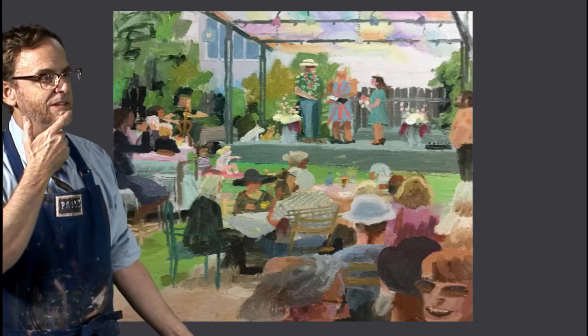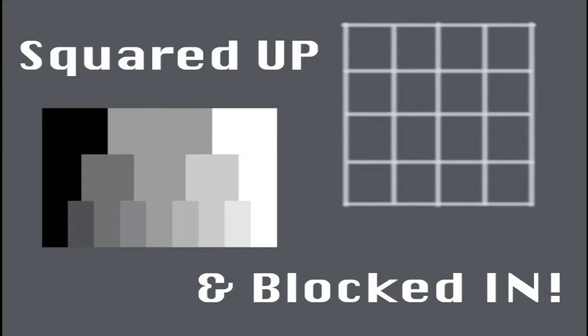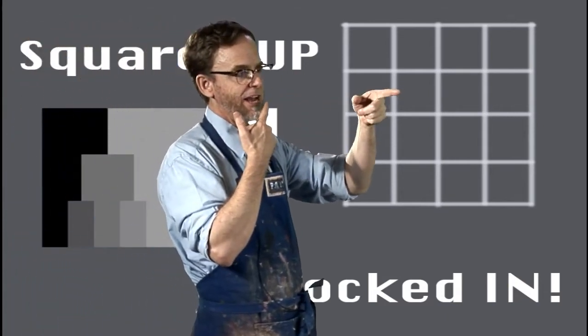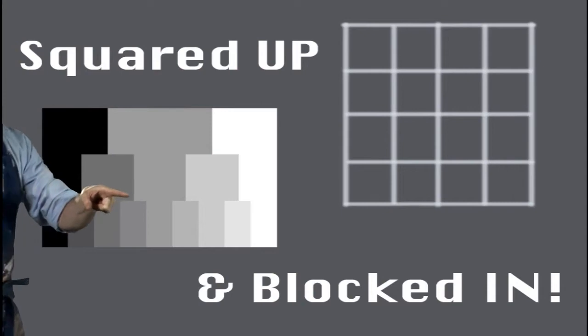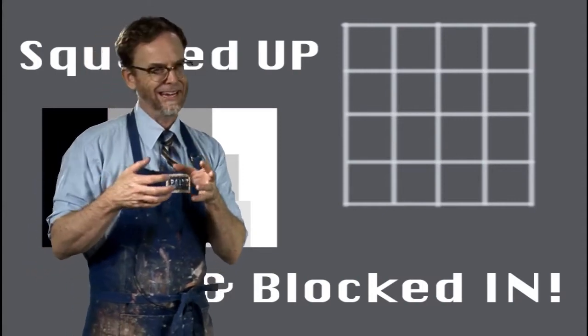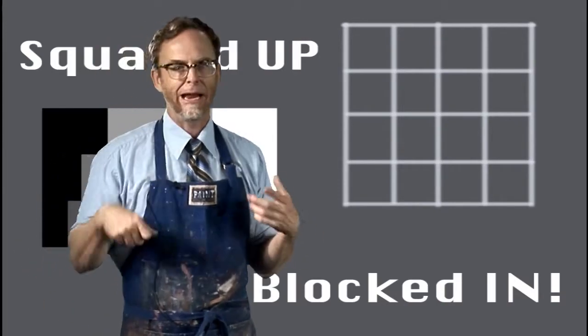Today the show is called Squared Up and Blocked In. You've got a little grid there, and then you've got that grayscale — that is my obsession — and we're going to use both of those things to help us tackle the two parts of composition. The lines of the grid are going to help us find the lines of the composition, and the tones are going to help us find the values, the lights and darks. Those are the two main aspects of a composition, and we're talking about academic painting processes here.